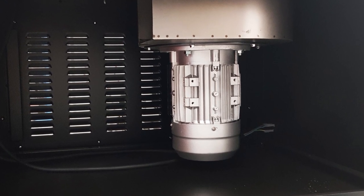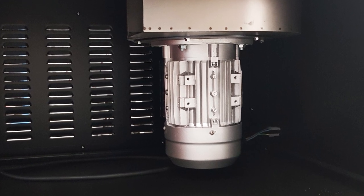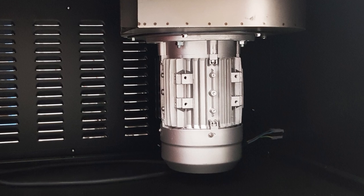The engine is 1.1 kilowatts strong and it's very quiet — only 70 decibels loud. The airflow is 1480 cubic meters per hour, which is really, really impressive.